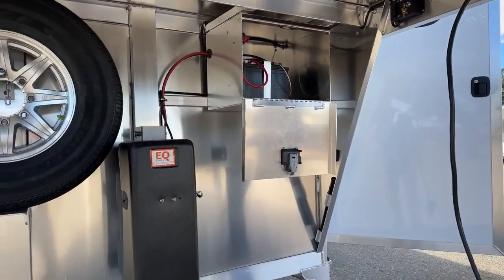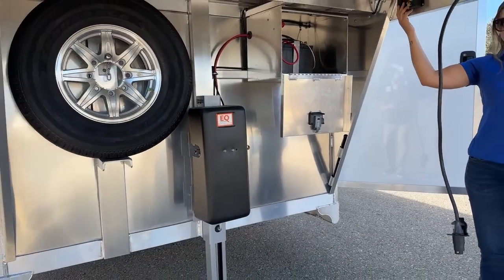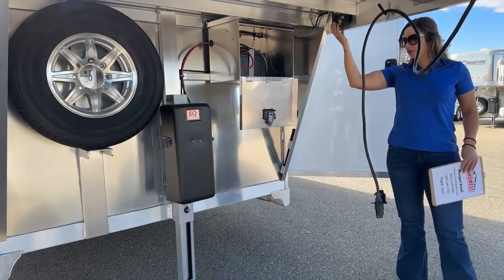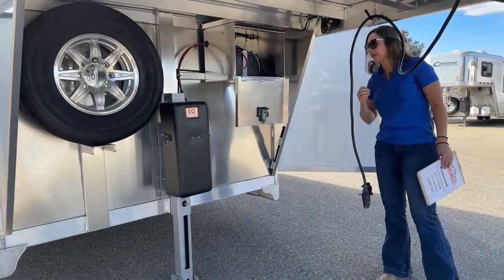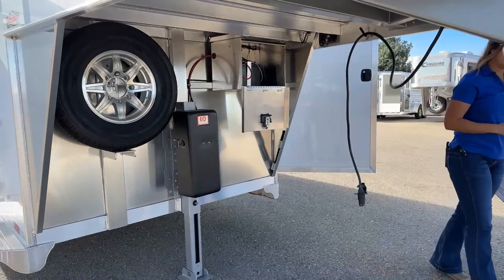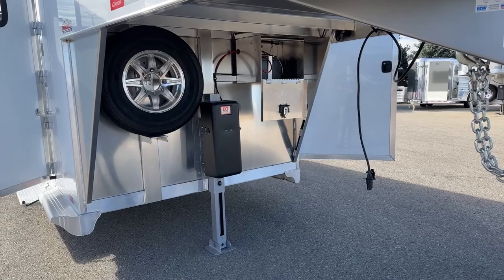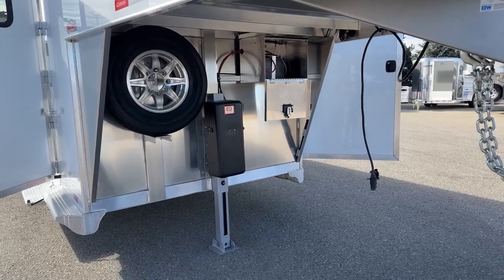Hydraulic jack right there, and the hydraulic jack controls are actually right up here. I'll move it up and down a little bit — comes up and down really easy. Being able to move that jack up and down with ease, instead of cranking it up and down and getting your workout in for the day, just helps out big time.